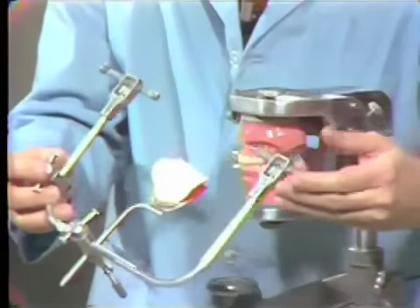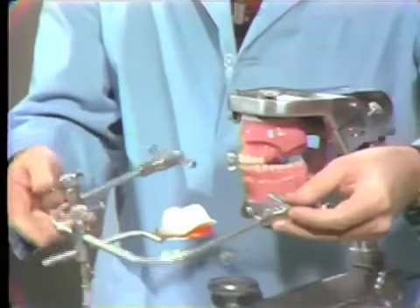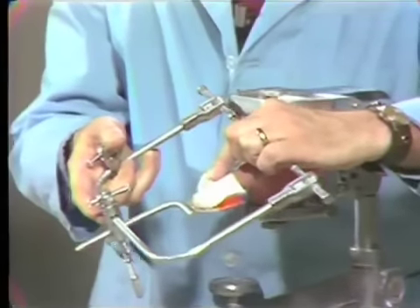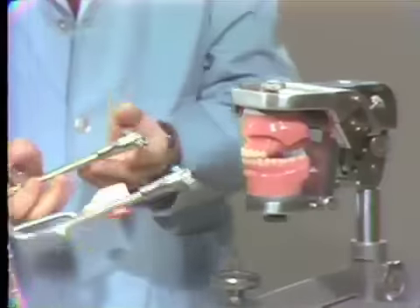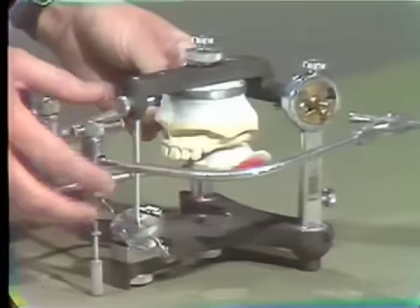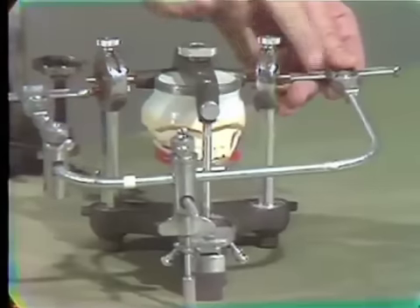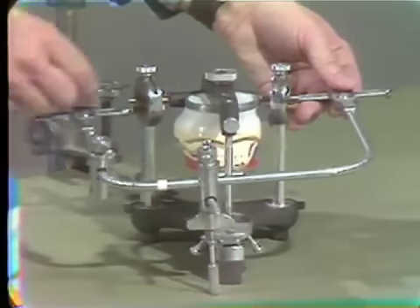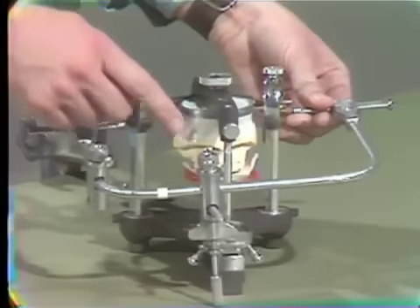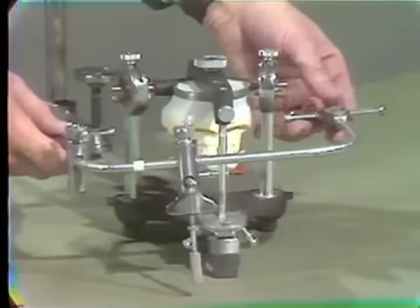This face ball and the other two just like it in the laboratory are all set to go on the HANA articulator. All you have to do is place your master cast on the base plate and simply mount it to the articulator. The distances between the condylar rods have already been adjusted, so by just springing this slightly, they will go over the condylar rods and you can mount the upper in probably less than a minute with some impression plaster. Then pass it around to someone else in the class.